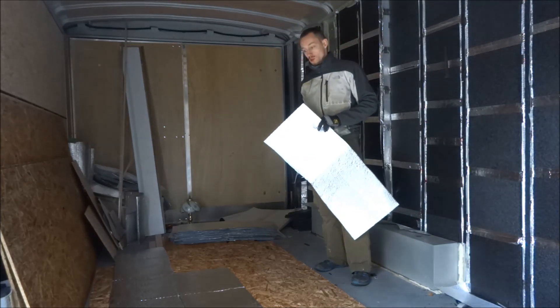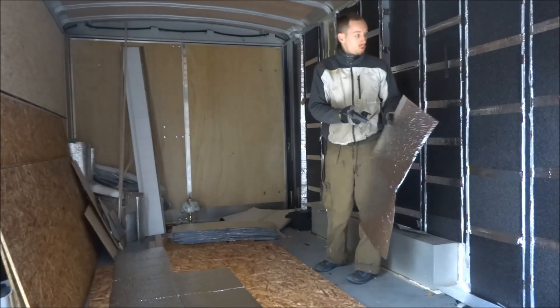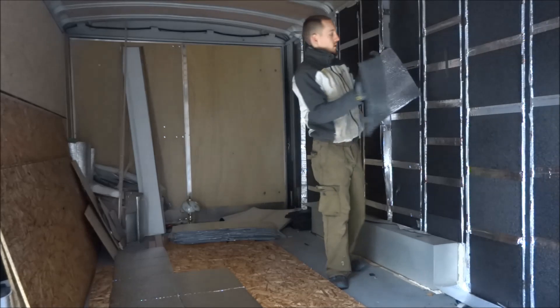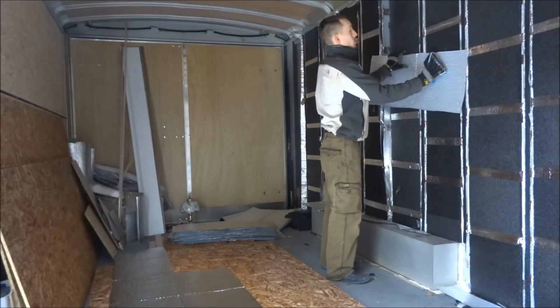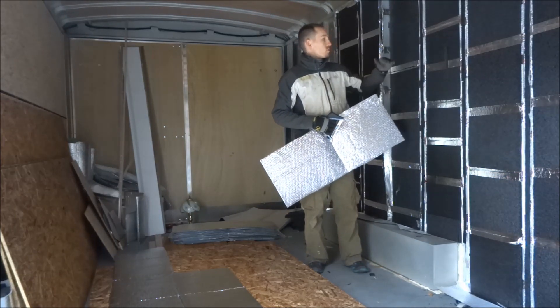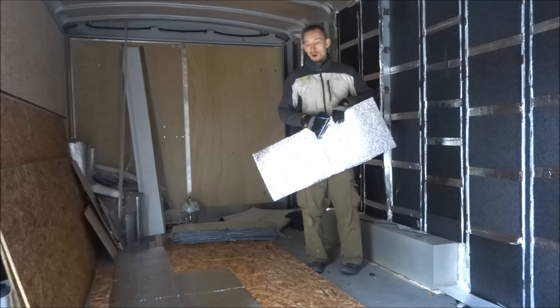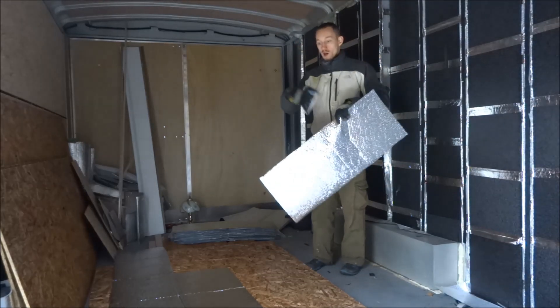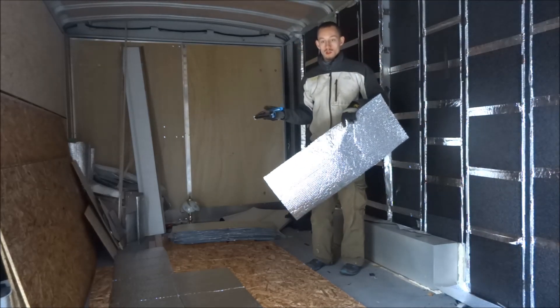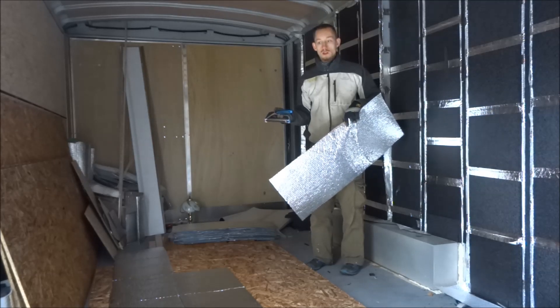I want to do an additional vapor barrier. I'm doing the foil side inward, so it's going to come like this, and that will provide a nice airtight barrier, hopefully, right against this plastic here. So we have bubble wrap, foam, bubble wrap, and then I'll probably do another layer on the other side, and then do whatever insulation I decide that's a little more healthy, less VOCs.